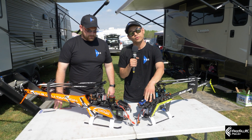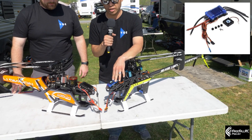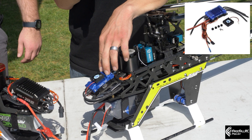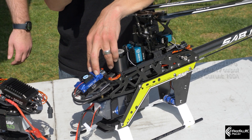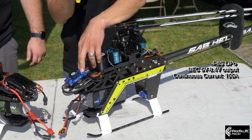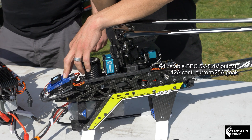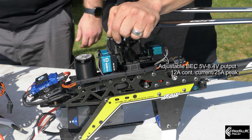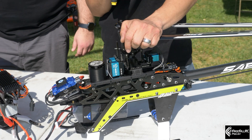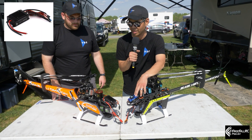I'll start with the 155 since I have the mic in my hand. This is a 48S low voltage ESC — 155 amp continuous with 250 amp burst. It has a 5 to 8.4 volt BEC and 12 amp continuous to 25 amp burst BEC. So whatever power-hungry servos you've got, this ESC's BEC can take it.